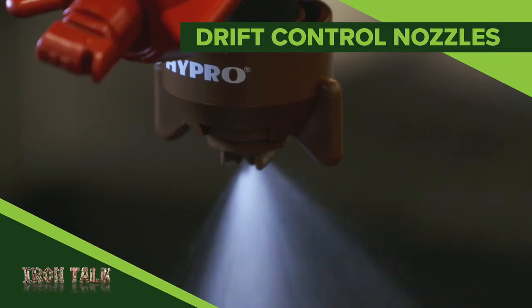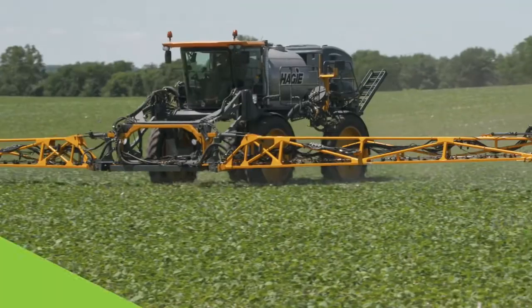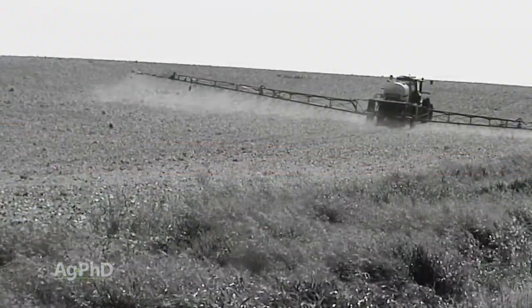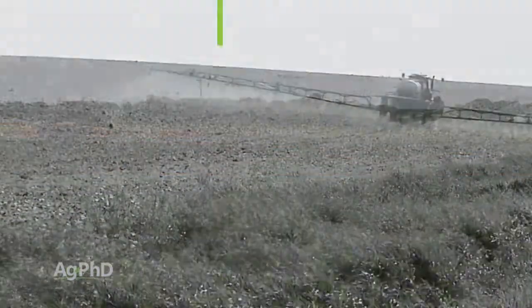How can you reduce drift and still get the best performance out of your crop protection products? It's the topic of today's Iron Talk. Spray drift, where spray droplets move off target, has four main negative impacts.